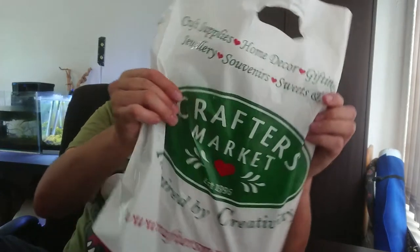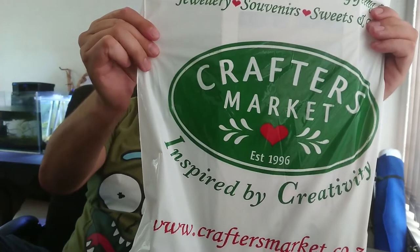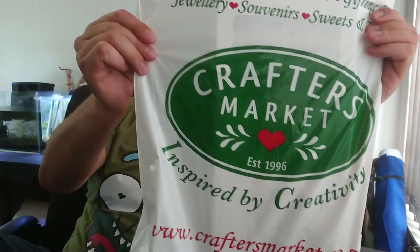I don't know if you guys overseas also have this, but we've got the Crafters Market — it says here established in 1996. So this is actually not an unboxing as such, more of an unwrapping if I can call it that. Anyway, what I want to get into today is I'm just going to open it up and show you what I got.